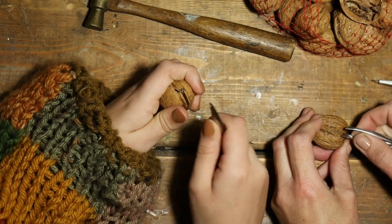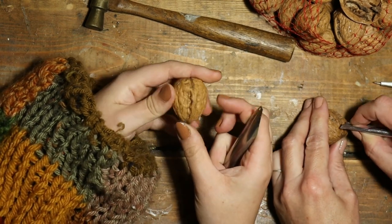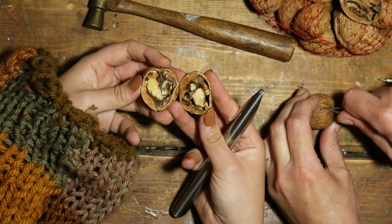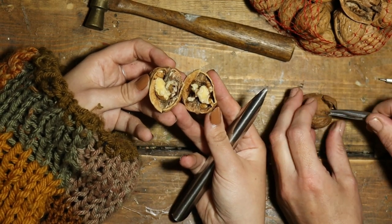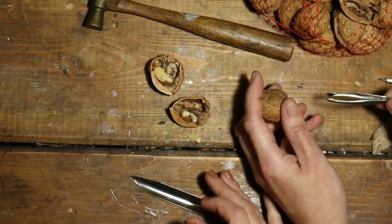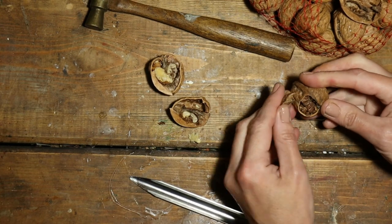Oh no! Right, I'm going to eat this and I'm going to gobble. It's a better way to split a walnut in half.